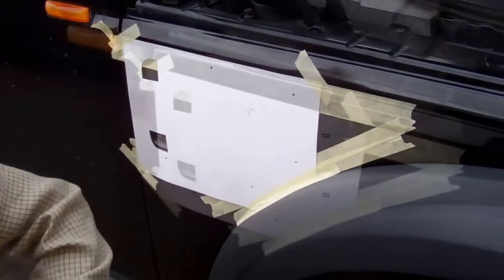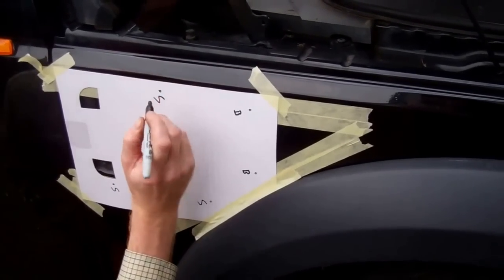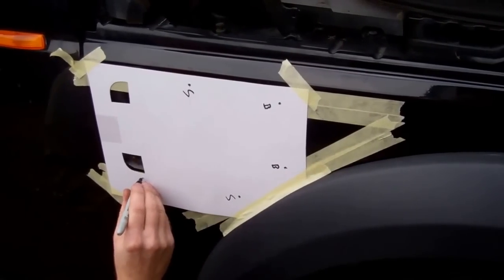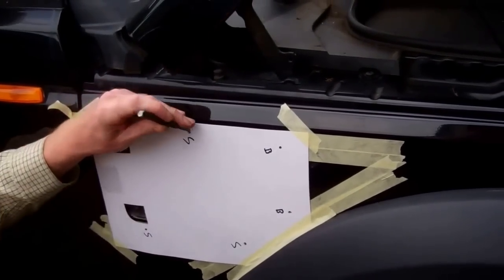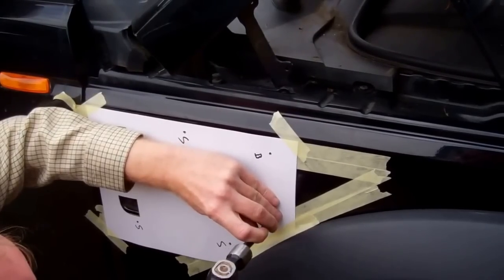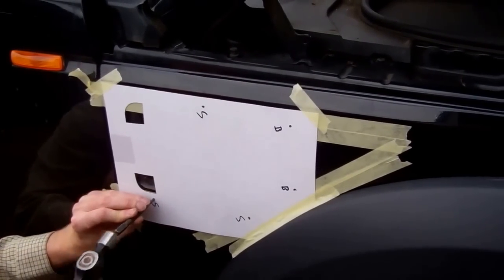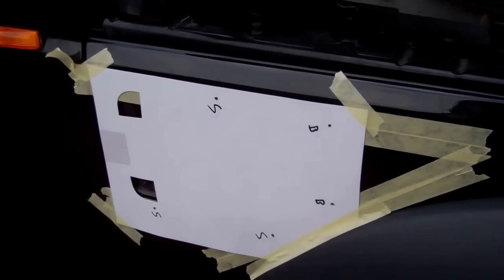Right, we need to mark through where the holes are going to go — same routine as on the other stuff: give them a little centre punch so the drill doesn't wander. Now, I've written on this template 'S' and 'B' — these two holes are big and these three holes are smaller.